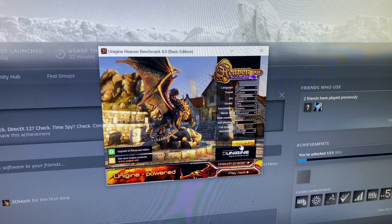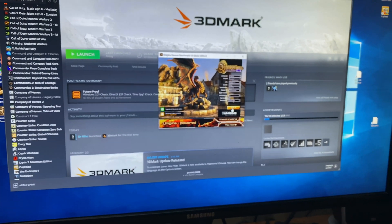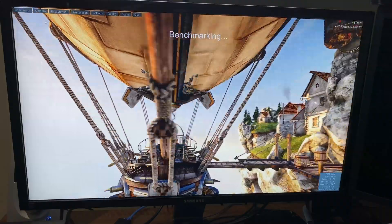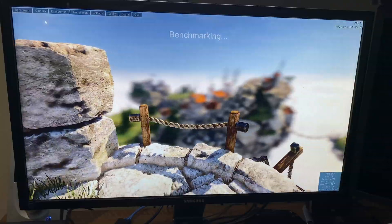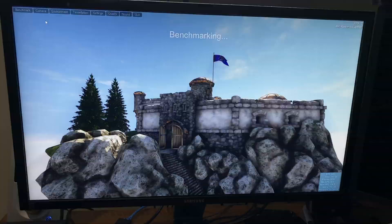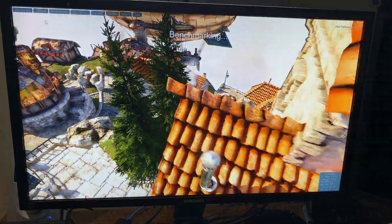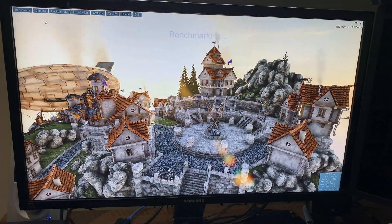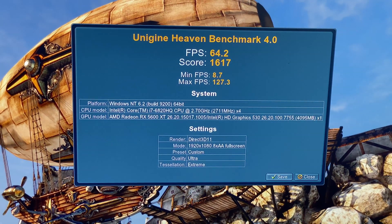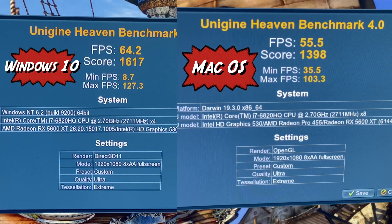Let's try this in Windows 10. We're doing the exact same settings at 1080p and we're going to be using this in DirectX 11. We're getting considerably better performance here — 64 frames per second and a high of 127. So Windows is doing pretty well on this eGPU. As you can see here is the comparison: Windows on the left and macOS on the right.